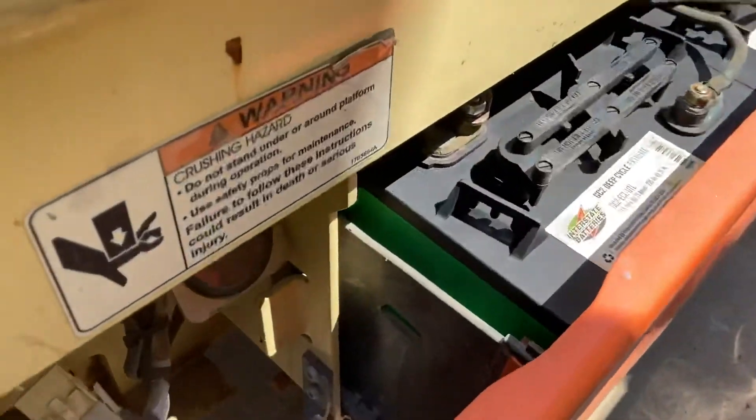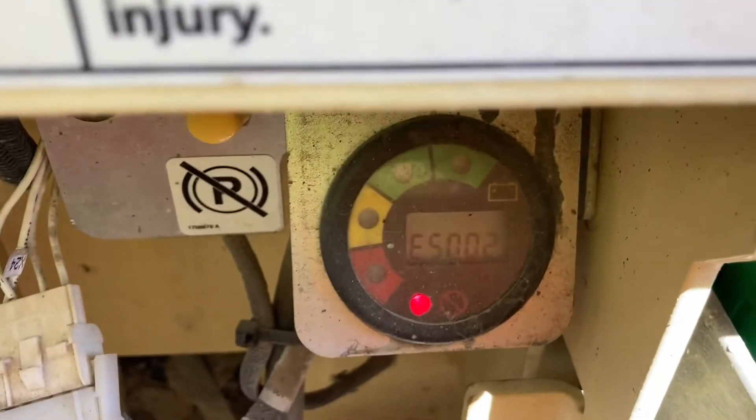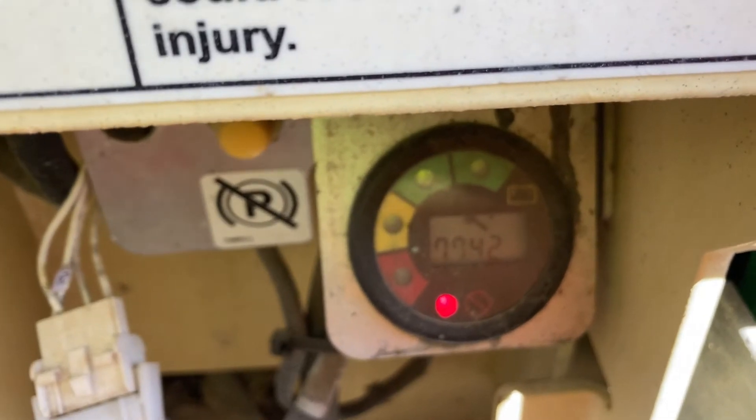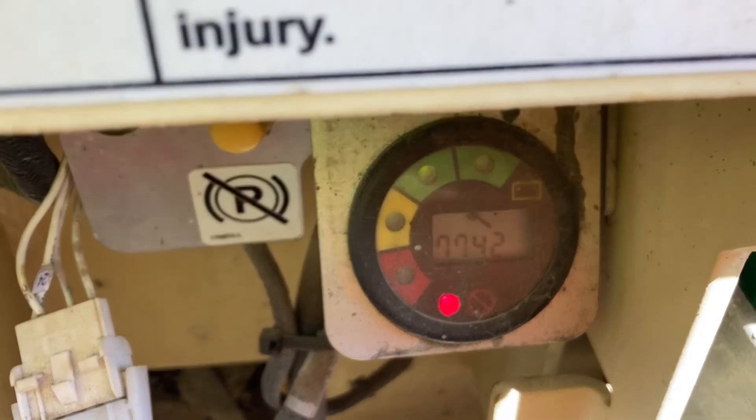Now that class time is over, what will happen is — if yours has this little display — you can actually see when you power it up, you'll get a code that says 7742. Again, don't let that panic you. Improper field voltage doesn't mean the end of the world — I'm going to show you how to make the machine work again.